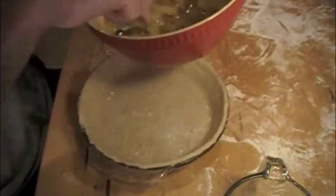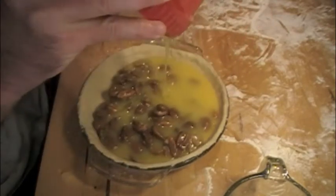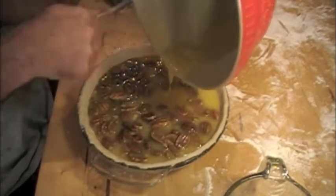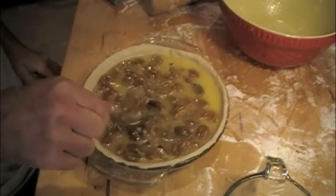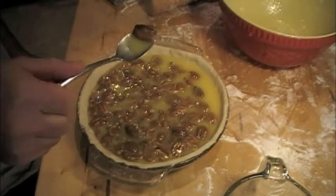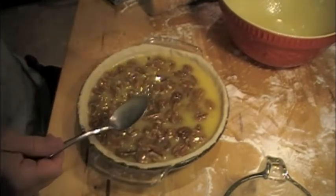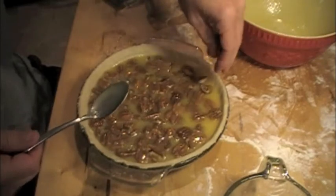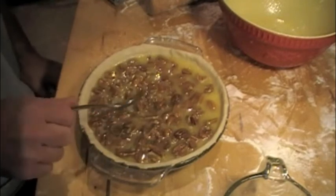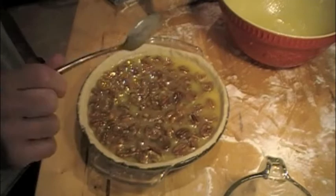Stir them up and then pour into the pie crust. Let me take the ugly ones out. And then we're going to pop it in the oven — 350 degrees for 60 to 70 minutes. And we're done.